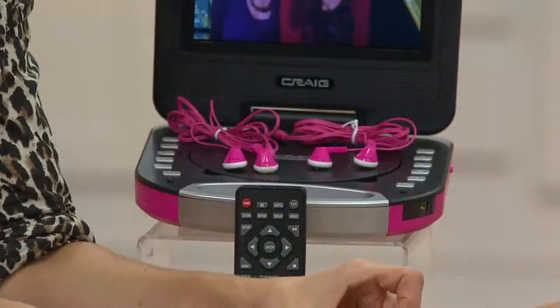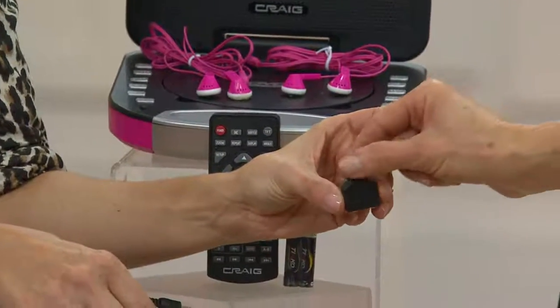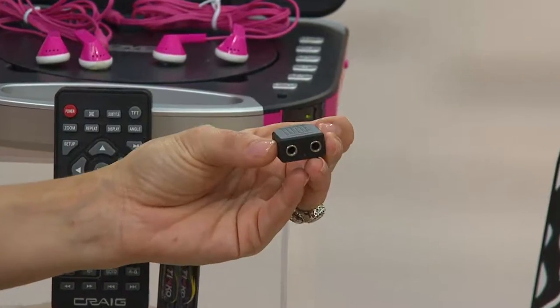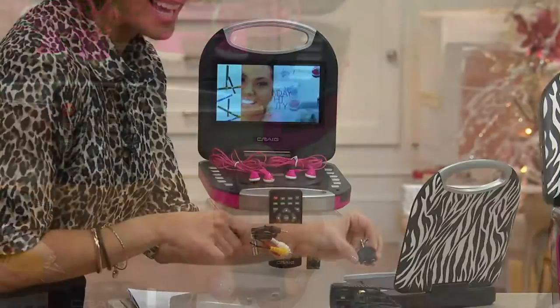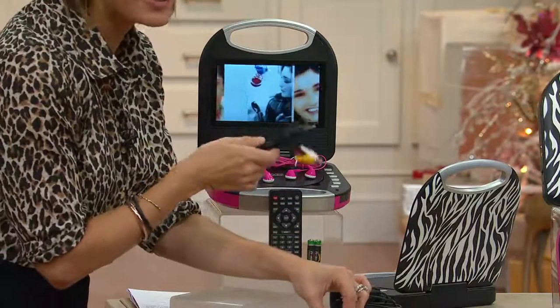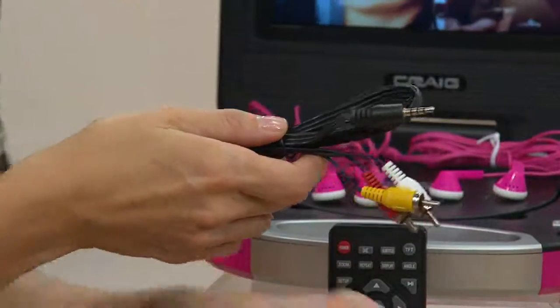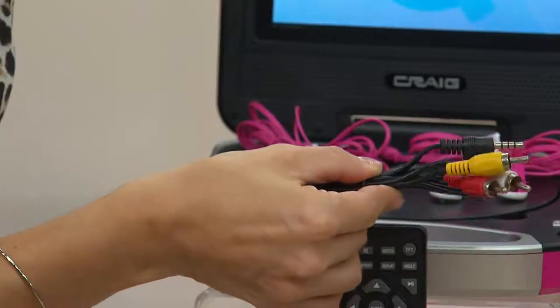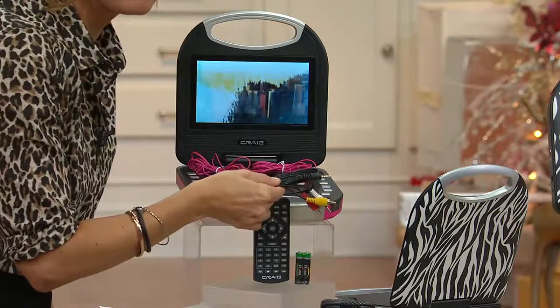With the two inputs on the splitter, both kids can watch the same movie at the same time — nobody's gonna be screaming that somebody's hogging the DVD player. The AV cable lets you connect it to a TV, which we'll show you in just a second.